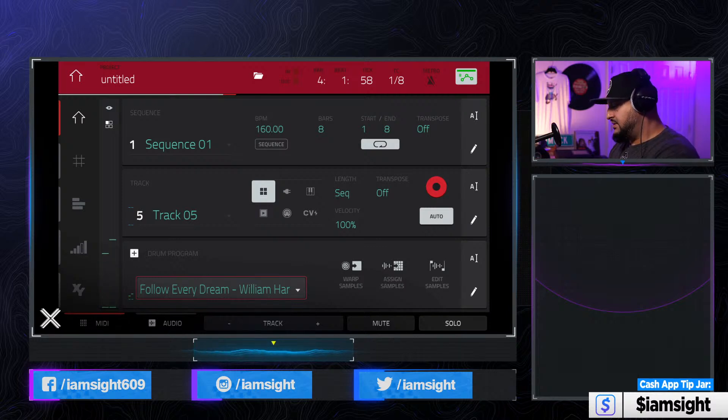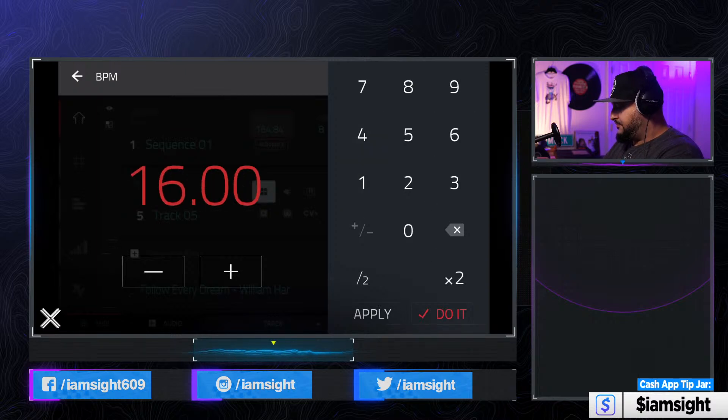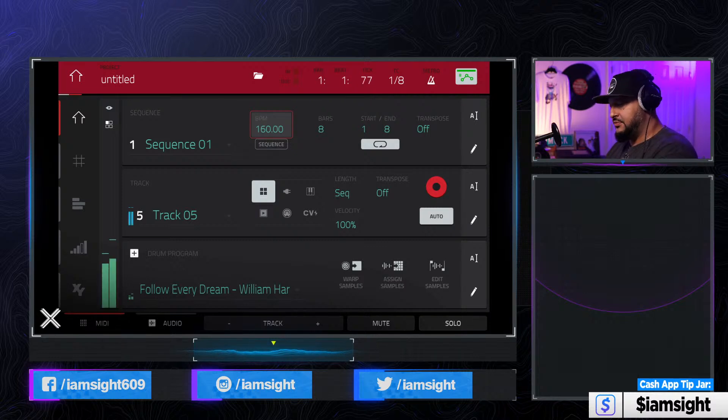So say I wanted to lay that down. I had a tempo in my head, so I tap tempo it in. Let's say like 164 — actually, let's bring it to 160. We'll go ahead and just lay that down real quick. You can already hear the tempo is slower than the sample. So it's not going to land on exactly.